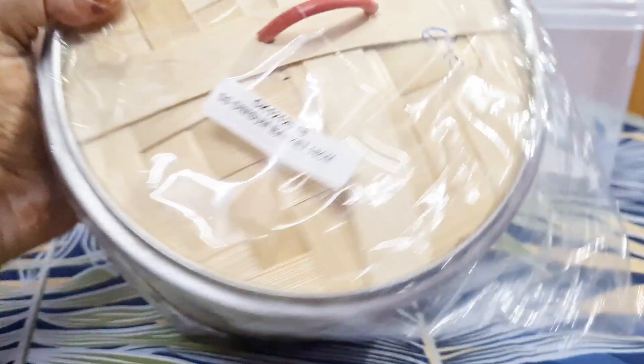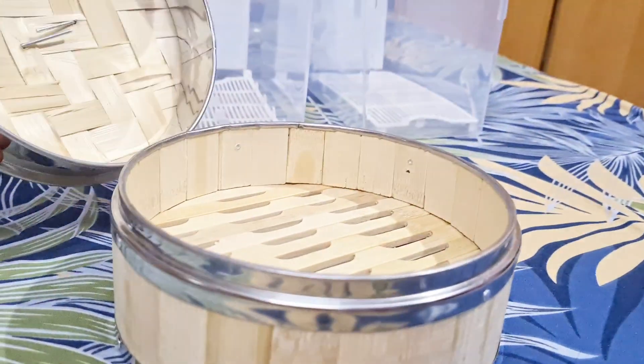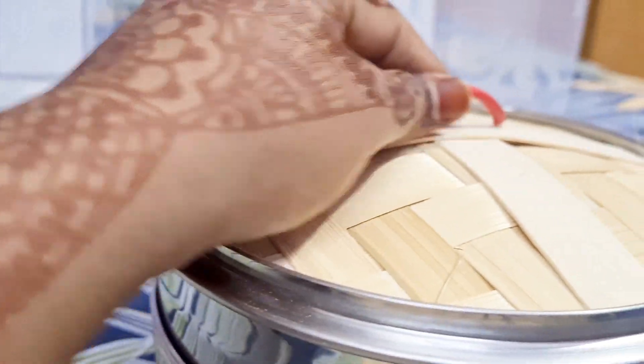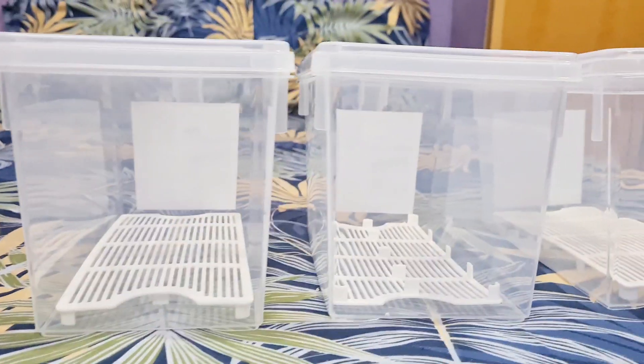This bamboo steamer is a small size. It's 640 rupees — a total of 627 rupees. It's a small size. If you look at this steamer, you can see Omega Exclusive.